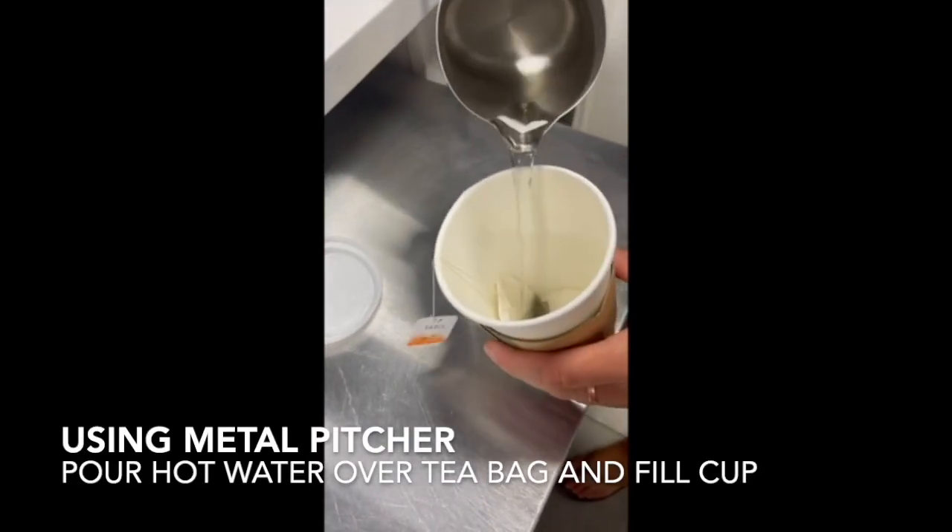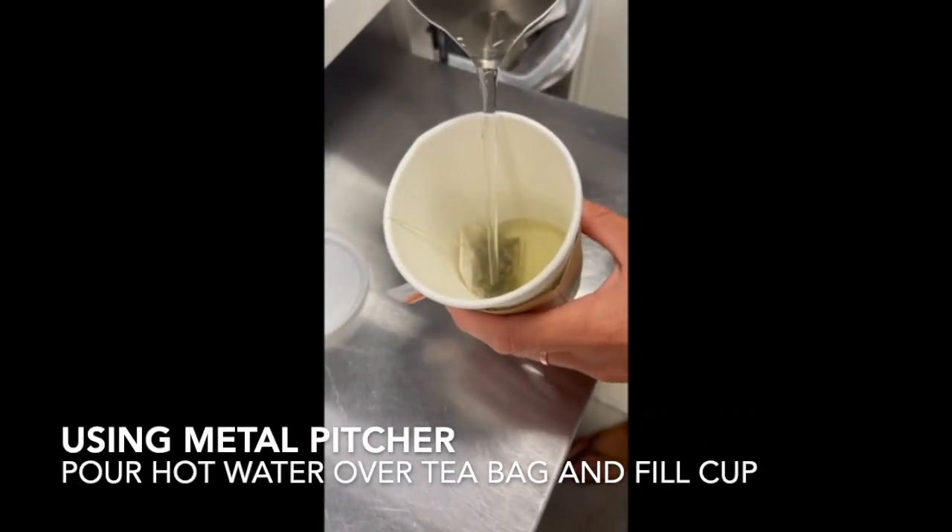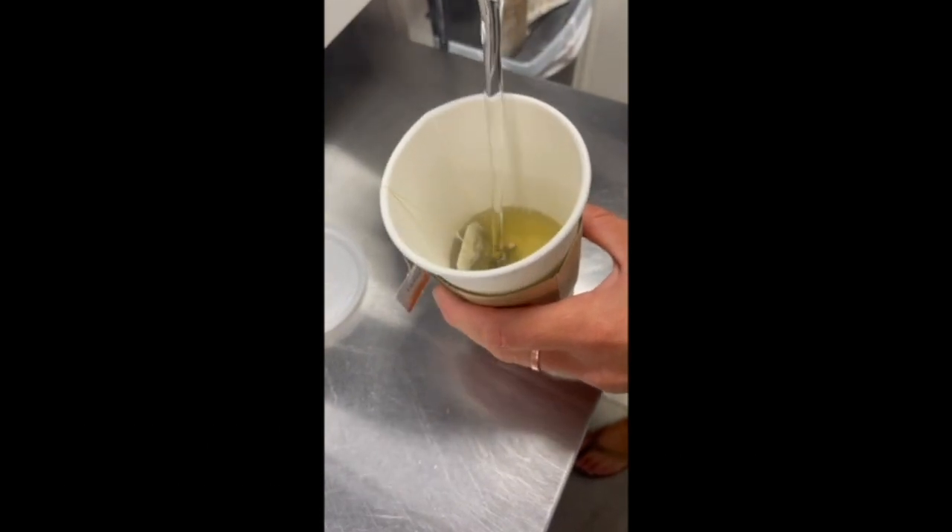Next, we're going to get some hot water using the metal pitcher and we're going to pour that right over the hot tea bag.